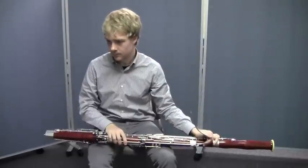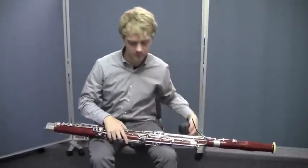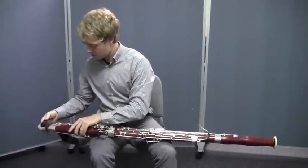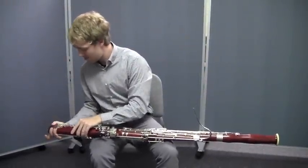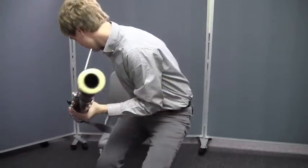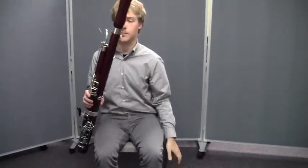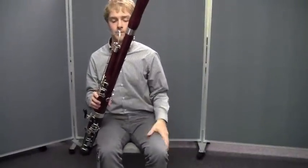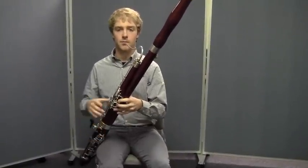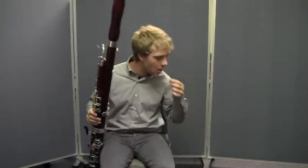Now, the bassoon is almost ready to be played. He's going to get the seat strap now and he's going to connect the seat strap to the boot joint. He's going to sit on it and adjust it to a comfortable playing position. We're going to talk more about the adjustment of the strap in another video. But for right now, Matt is almost ready to go. Now he's going to take the reed from the reed soaker cup and he'll get rid of the excess moisture.